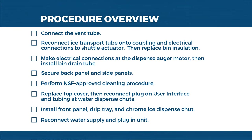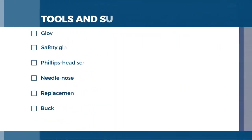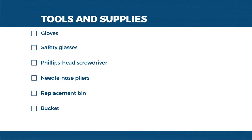The tools and supplies you'll need are as follows: gloves, safety glasses, Phillips head screwdriver, needle nose pliers, replacement bin, and a bucket.